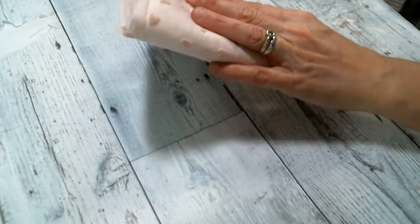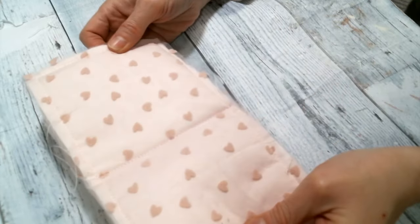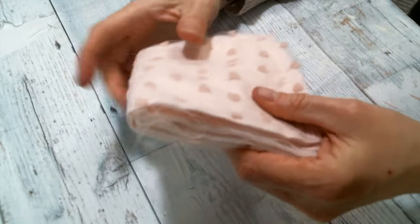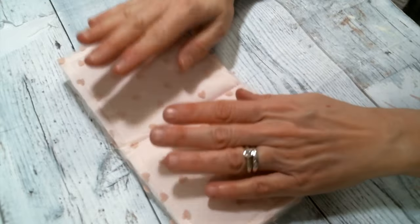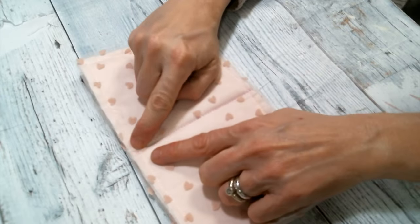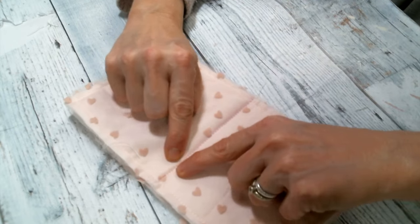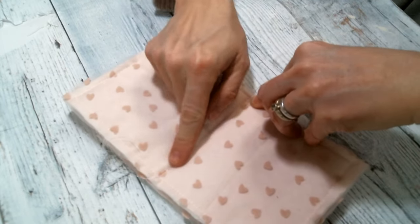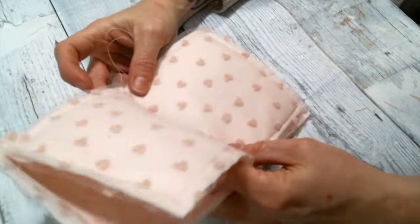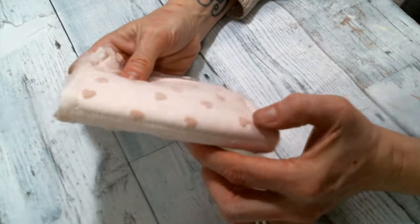Here is my little book base sewn together and ready to be decorated — I already have some great ideas for this one. That is just a basic one. If you wanted to, instead of putting one line down the middle, you could sew two lines down on either side of that, and then you'd have like a spine — that would give you more room for the middle pages. But I don't find that necessary; this seems to work really great.